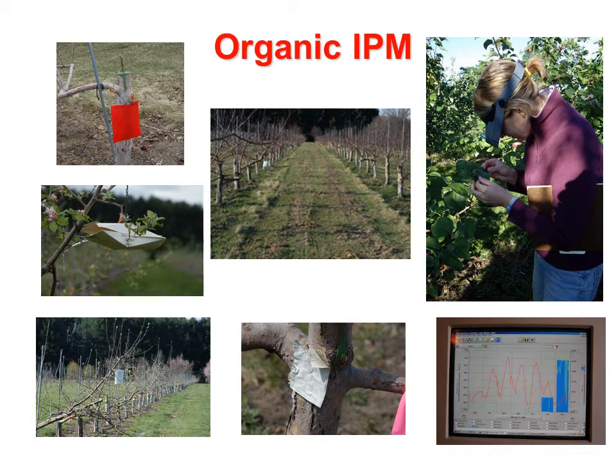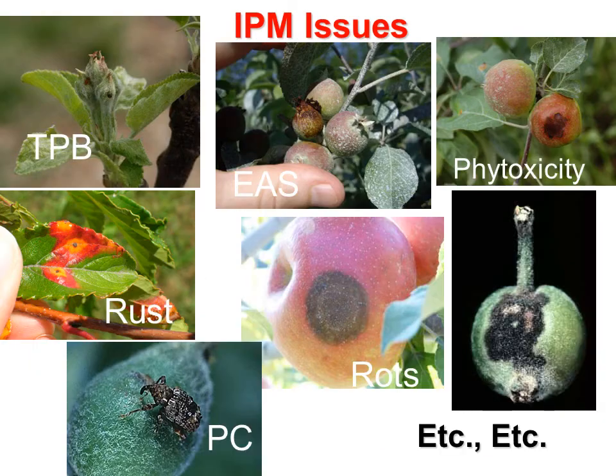In each orchard we have incorporated current IPM techniques to monitor insect and mite populations and determine if thresholds have been reached. We have conducted cultural practices to reduce potential overwintering inoculum of apple scab — including flail mowing as seen in the center picture — as well as proper pruning, training, sanitation, nutrition, and irrigation. We have used computer models incorporating weather data to track insect development and determine infection periods for apple scab and fire blight. When intervention is warranted, we have used accepted organically approved fungicides and insecticides. Terry Bradshaw will present the IPM research results, including differences among cultivars in incidence and severity of pests in both orchards.